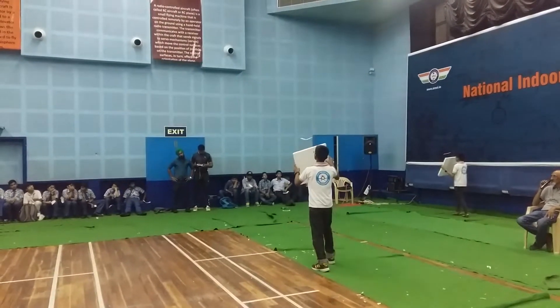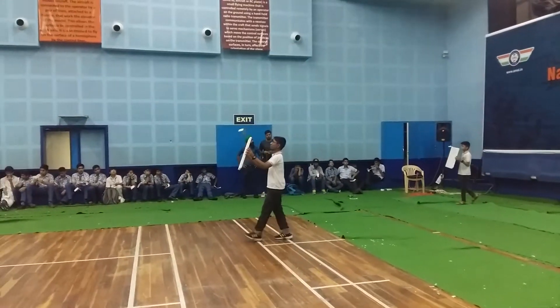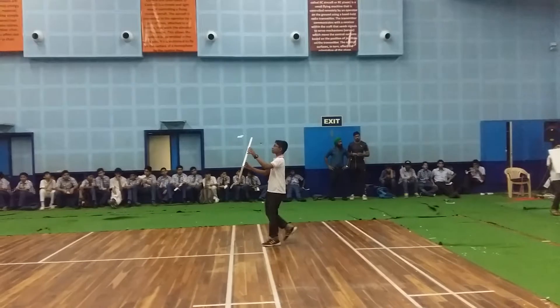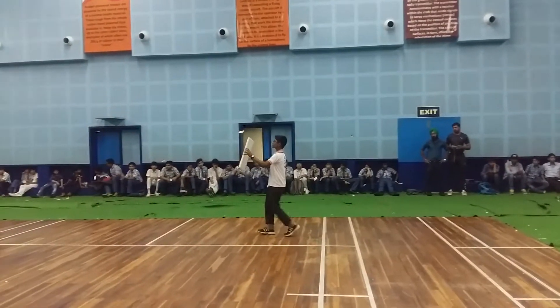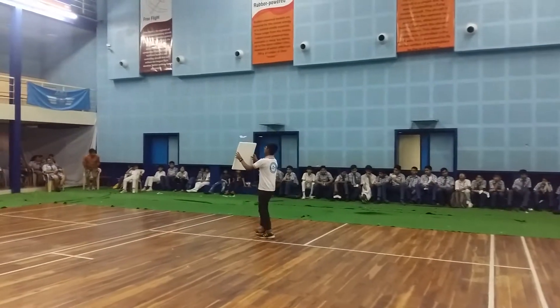Now this glider is a little heavier, but it is still adjusted correctly so that it is not stalling. It is not doing a seesaw. It is gliding straight.